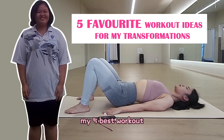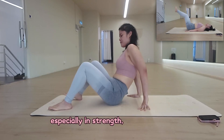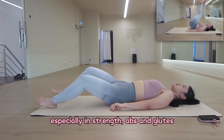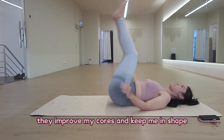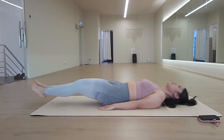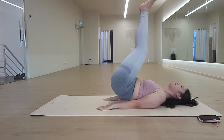My 5 best workout ideas that helped me in my transformation, especially in strain, abs and glute. They improve my core and keep me in shape. If you like this video, please share and don't forget to subscribe. Thank you.